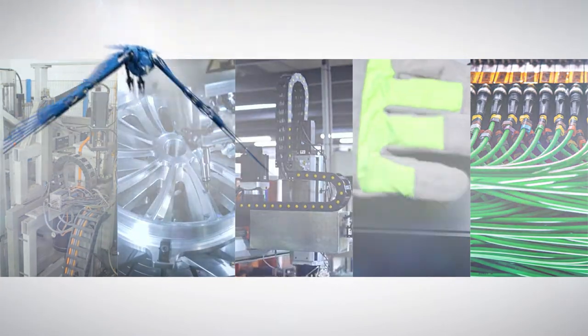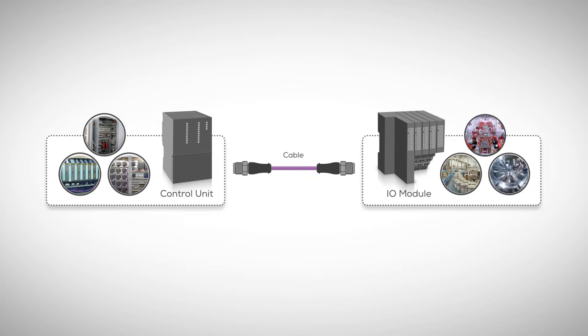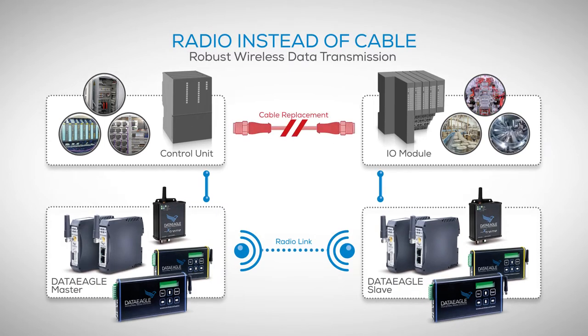We at Shield Connect have the solution for you. This here is a classic cable connection between a control unit and an I/O module. Next, you can see how a radio link replaces the usual cable connection.